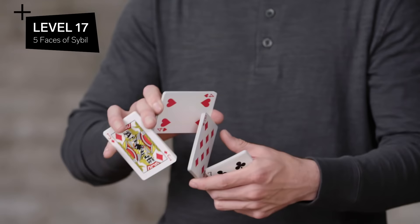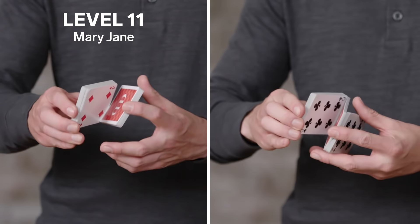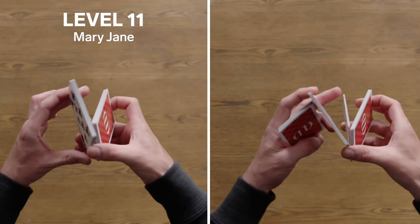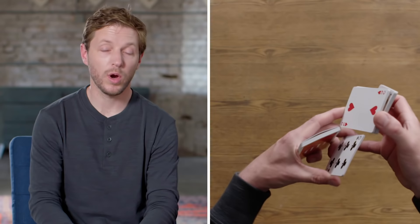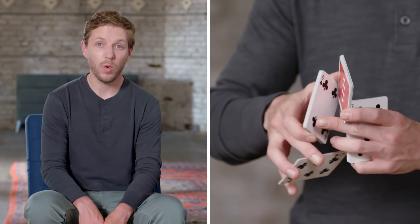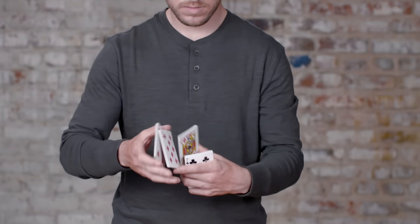As we move forward into a more advanced multi-packet two-handed cut that ends in an iconic display amongst cardists: Level seventeen, Five Faces of Sybil. Break into Z, then kick off that top packet to break into both Z and Alt-Z at the same time. Rotate both hands in opposite directions, similar to Mary Jane. Clip that center packet with your left thumb and index finger. Extend your right hand forward, clearing the center packet, then come back around, straddle that packet, clip off half of it, and extend — giving you a beautiful five-packet display. Aim for an even distribution: one-fifth of the deck in each grip.